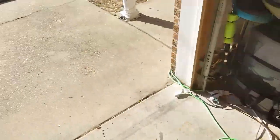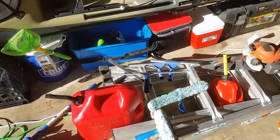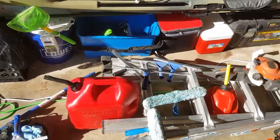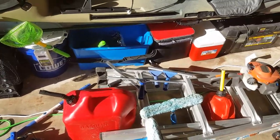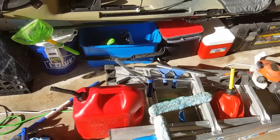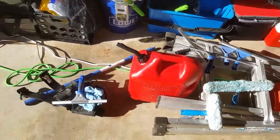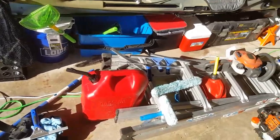I gotta go to the store and get some Dawn dish soap. I've got my gallon of water and my squirt bottle. I got advice from Keith Kelvis on the mix — four tablespoons of Dawn, a shot glass of vinegar, and a gallon of water. That's a good way to make some extra money when you're not cutting grass.